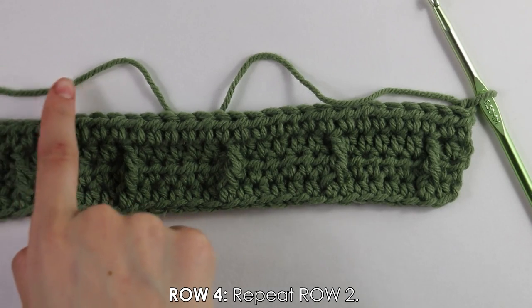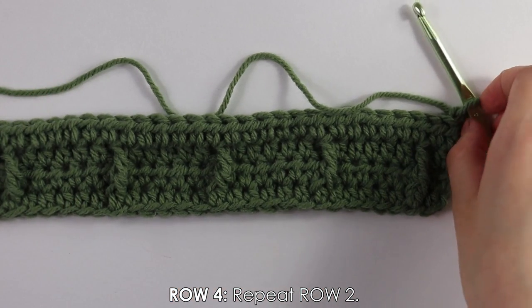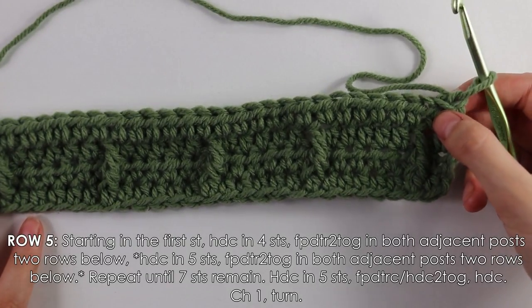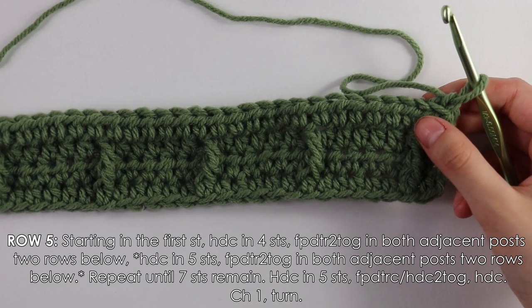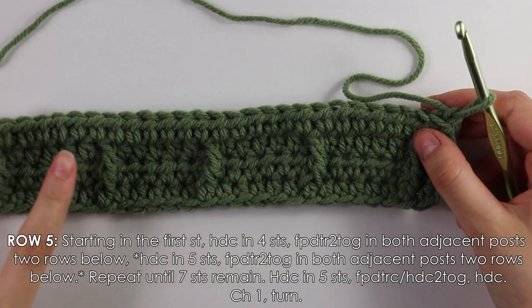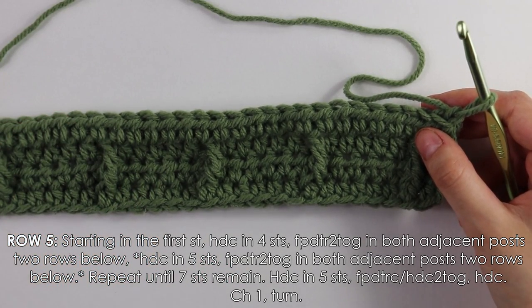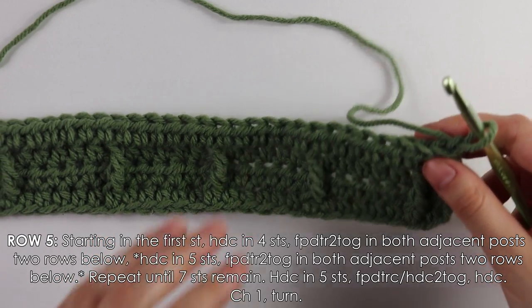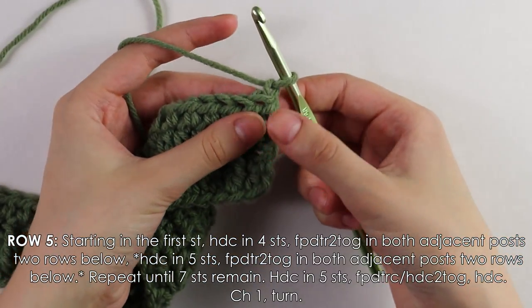I just finished row four's half double crochet row and already chained and turned. Now moving on to row five — because we're facing the good side again, we'll do another round of cable stitches, but this will be a little different from our first round.